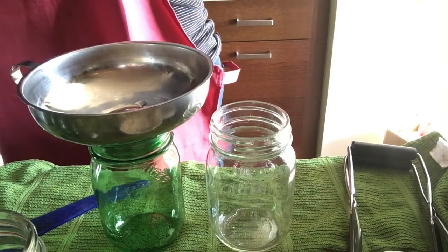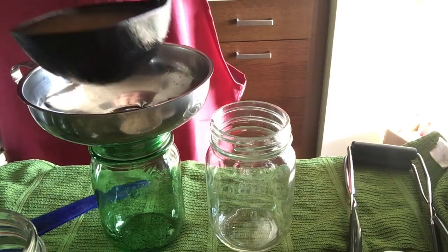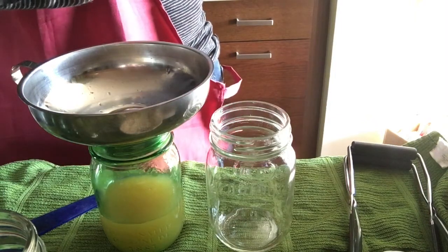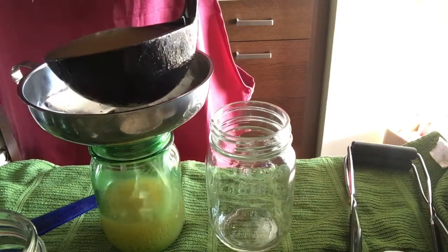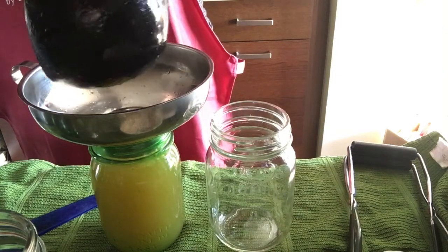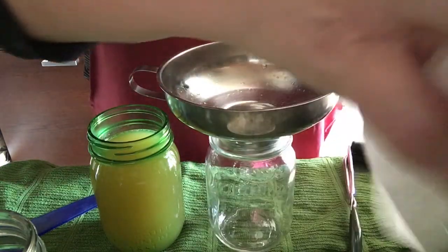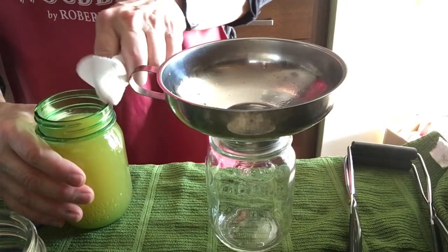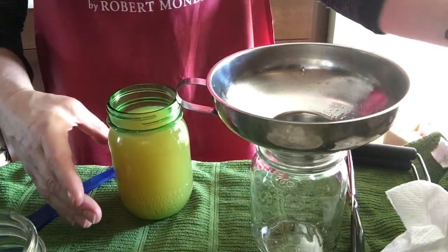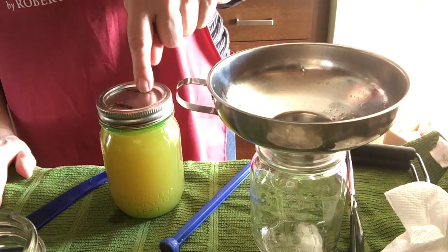I'm going to stir this broth every time I put the ladle into it. There is a certain amount of sediment — I have put this through a wire strainer — but the sediment is good for you. It will contain bone marrow and all those things, so I do want to distribute it evenly. That looks just about right. I could have a touch more but that's all it's getting. Let's wipe the rim and place a lid in. Screw it till it's finger tight. I'm now going to place this in my pot.